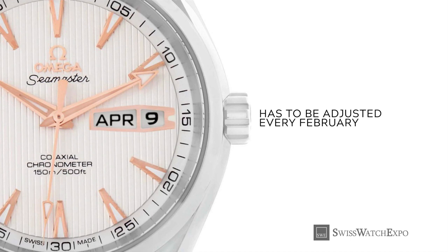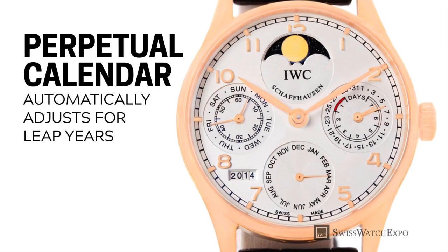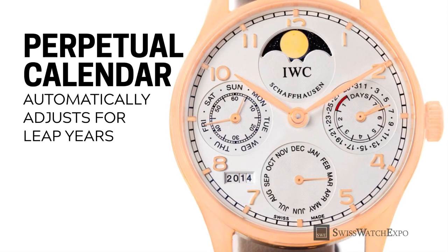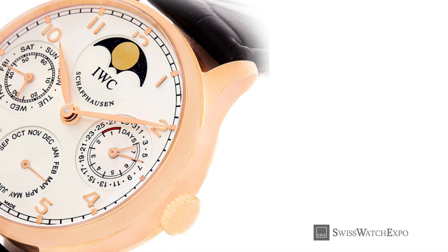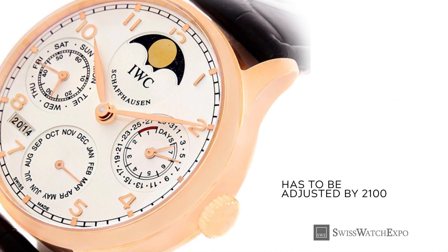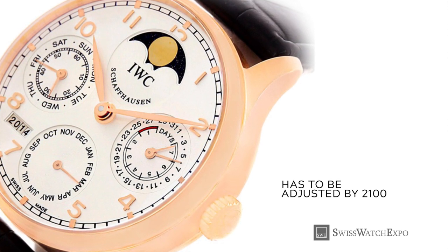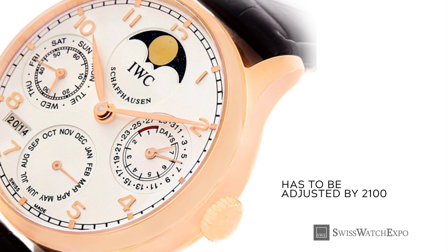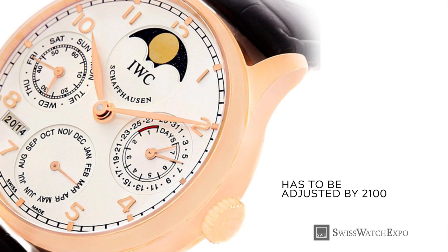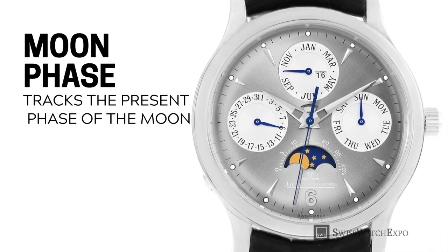Here's a perpetual calendar, which requires even less intervention than the annual calendar. Not only does it adjust for 30 and 31-day months, but it also automatically adjusts for leap years. The next time perpetual calendars will need to be adjusted is in the year 2100. Impressive, isn't it?